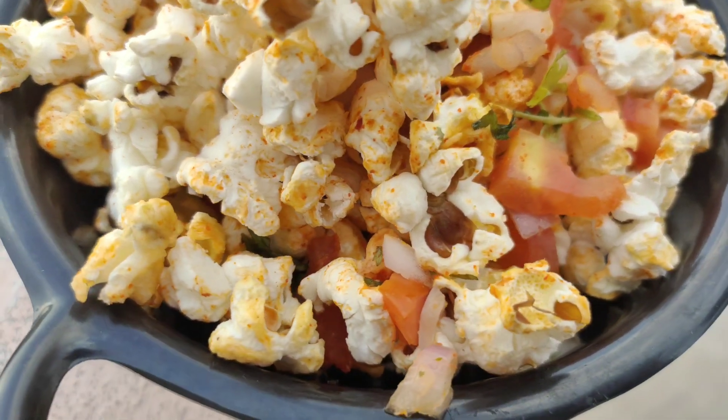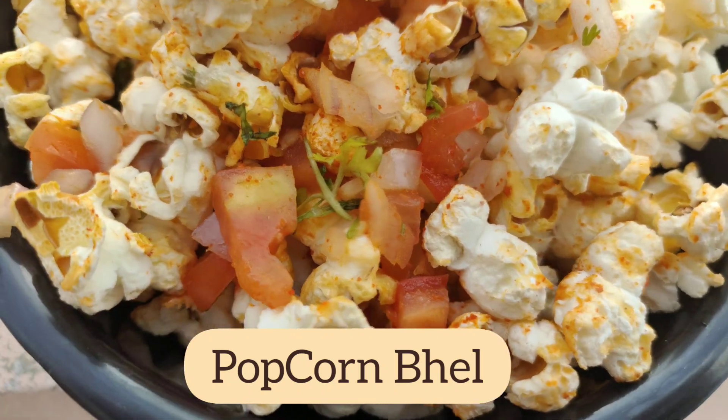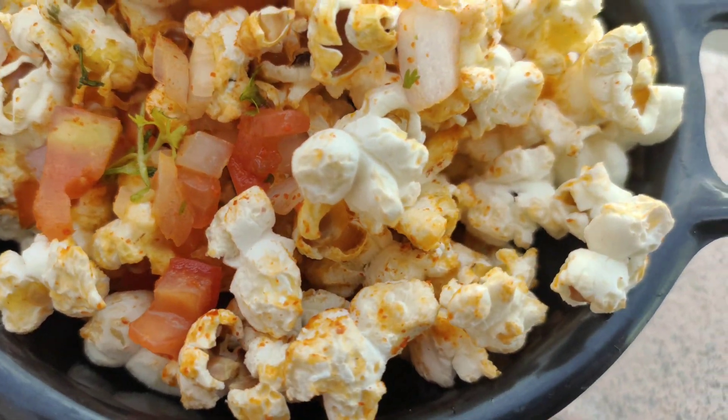Hello foodies, today I am going to show you an evening snack for this day. I am going to put it in a bowl.